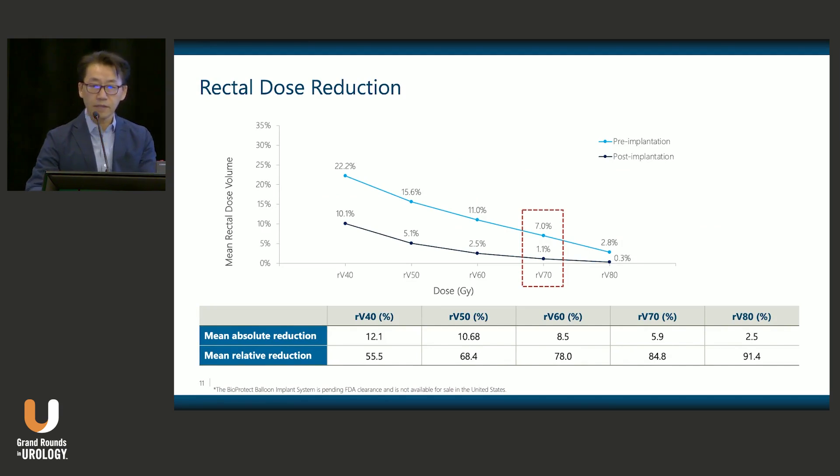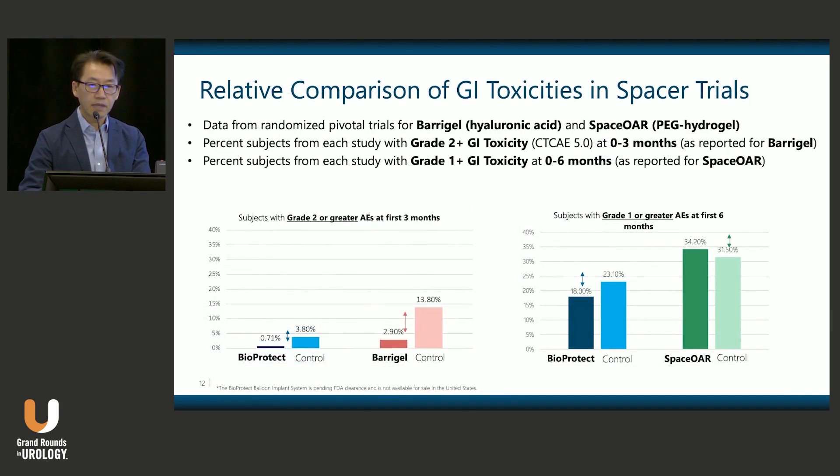This graph of dose-volume histograms compares patients before and after balloon placement. There were very robust reductions in rectal V70, which has been well correlated to risk of toxicity and radiation proctitis. The comparison of GI toxicities in the SPACER trial includes both BioProtect and the randomized trials for Baragel and SpaceOAR. Notably, the control groups had fewer adverse events in the BioProtect trial, which we attribute to the Varian automated planning — RapidPlan — used, setting a higher hurdle to demonstrate reductions in adverse events.